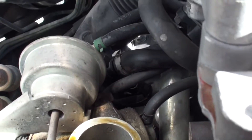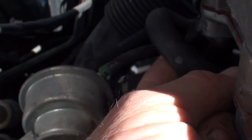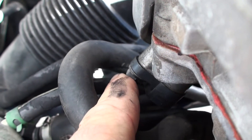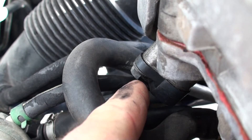Again, you really can't see it in here too well from the camera, but that's it right there. That's where your cam sensor is hidden — it's on the exhaust side on the driver's side of the motor.